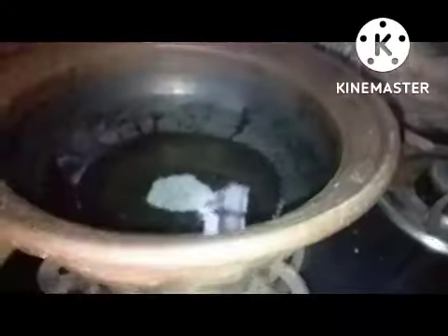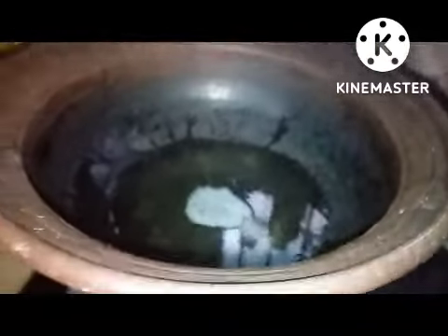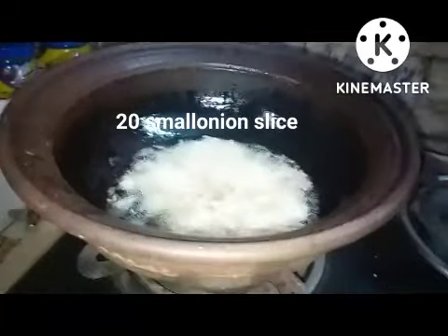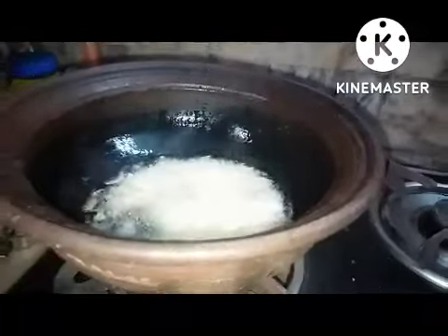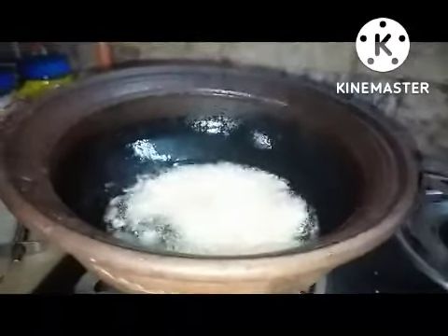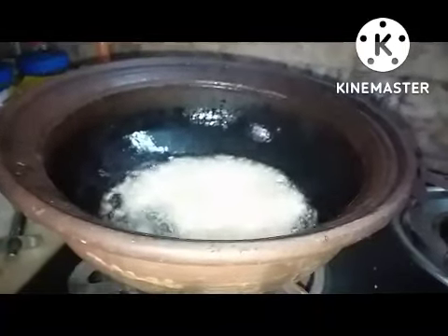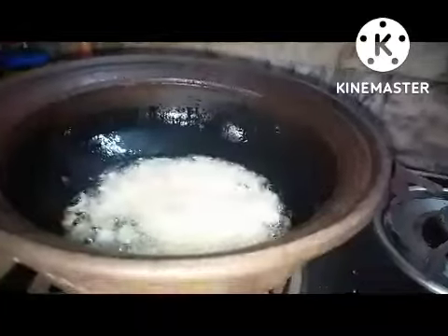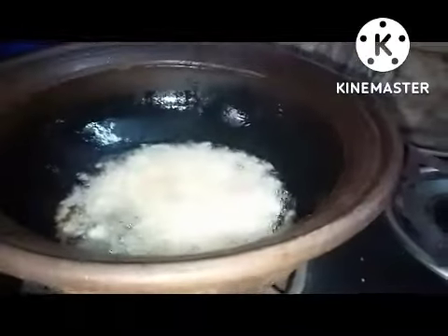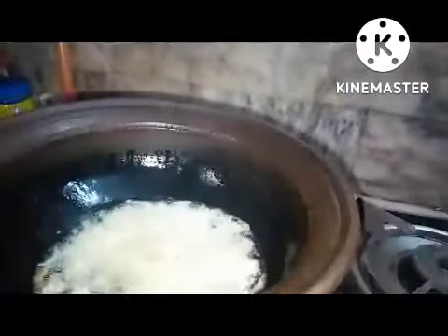I'm adding two tablespoons of groundnut oil. I have added 20 small onions, coconut four pieces, 20 garlic cloves, one big tomato, and one big onion — all made into a paste. Now adding the paste.